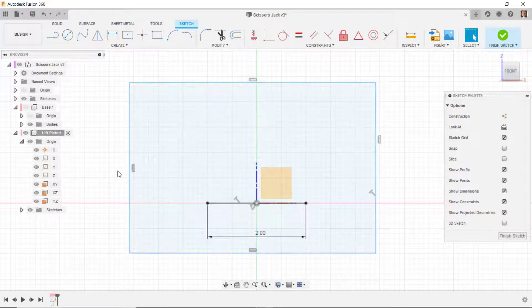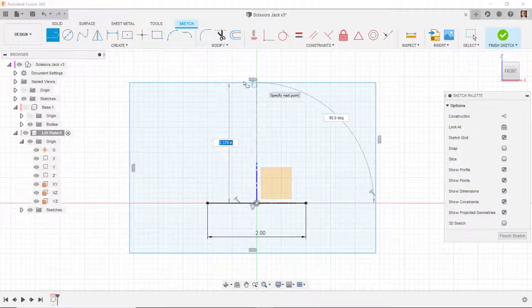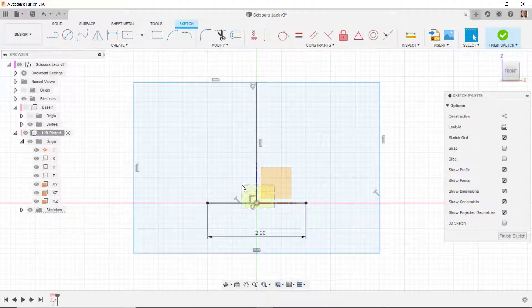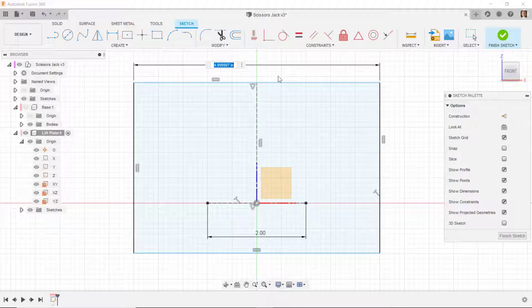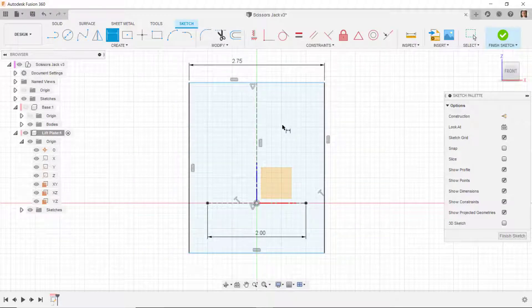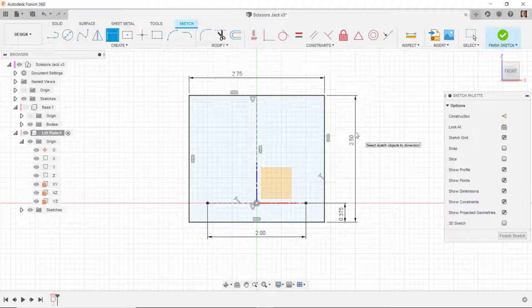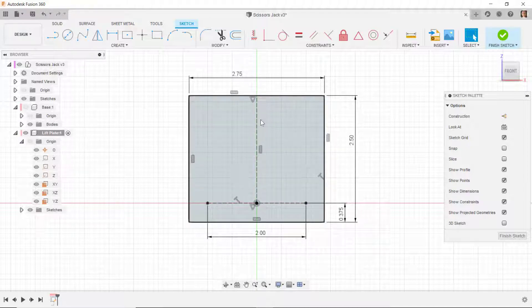I'm then going to draw a vertical line coming up here and I want it to go to the midpoint of this horizontal line. I'll put a horizontal or vertical constraint on this line. I'll change these two lines to construction. Then I'm going to put an overall dimension on this rectangle as 2.75, and I'll dimension from here to here as 0.375, then dimension the overall height as 2.5. The sketch turns black — it's all fully defined. I'll put some additional geometry in here.